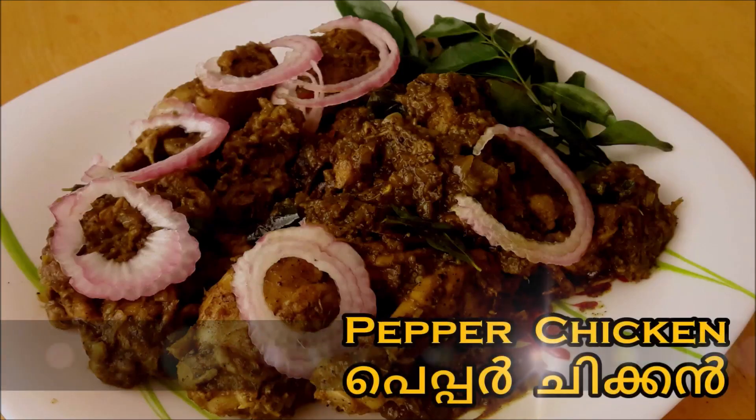Hi friends, welcome to Deepthi's World of Kooky. This is a good combination of spicy pepper chicken with rice and chapati. This is a very easy dish.